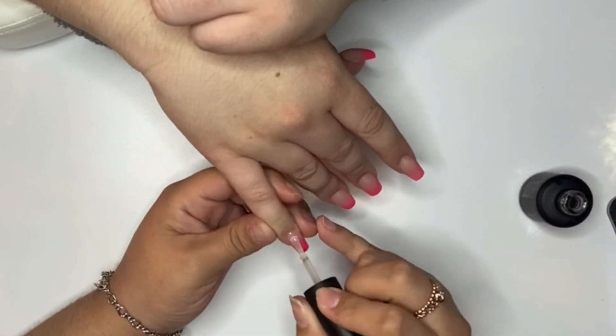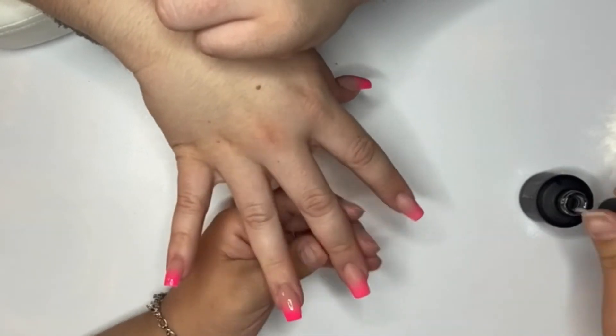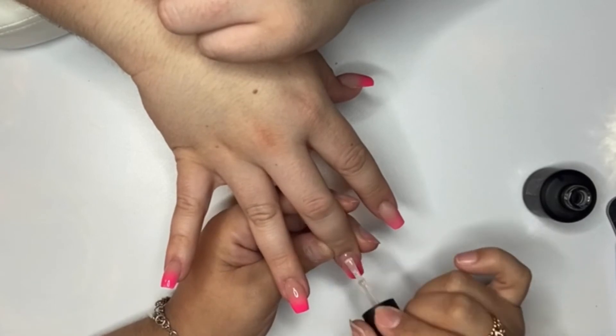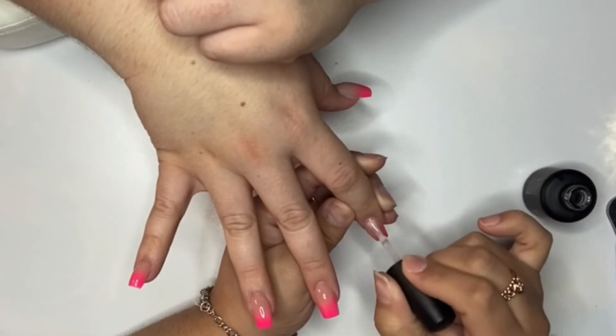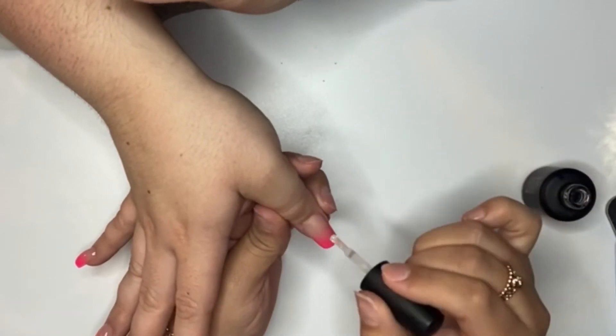The gel top coat that I am going in with is the top coat from Coco Glam Shop. It is a really pretty gel top coat and it is non-wipe, which I appreciate so very much.